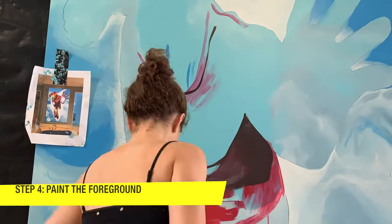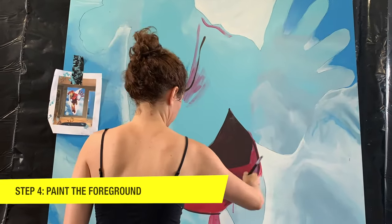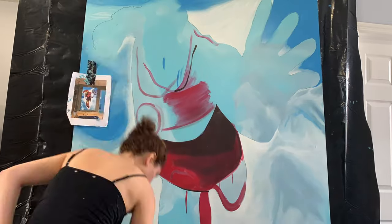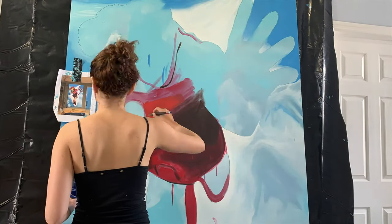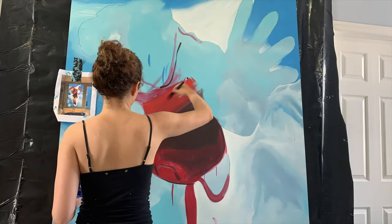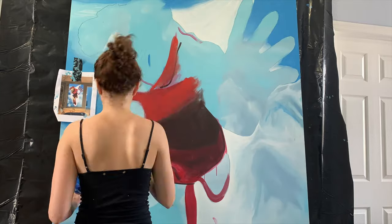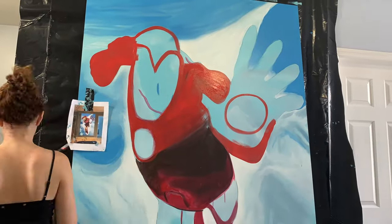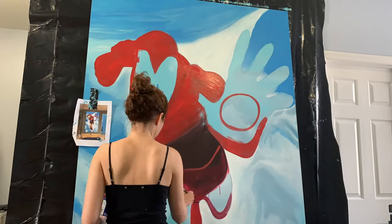Step four, we're going to start painting Iron Man. What I like to do is start blocking the colors — that means putting the main colors on Iron Man, which are the reds, dark browns, and yellows. Once we have everything blocked out, we can go ahead and start adding the shadows and highlights.